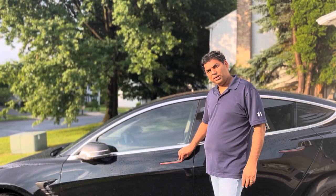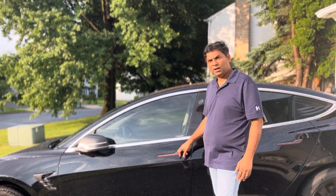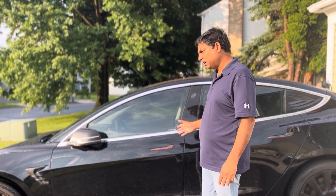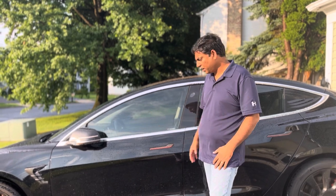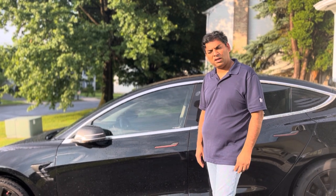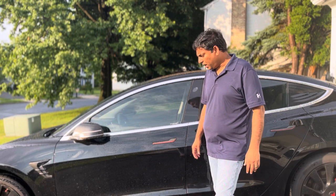Hey friends, today I wanted to introduce a nice seat cover. Right now it's been very hot, and since Tesla has leather seats — kind of like leather seats — they get very hot and sweaty. So I found this company called tlyard.com, you can check that out.